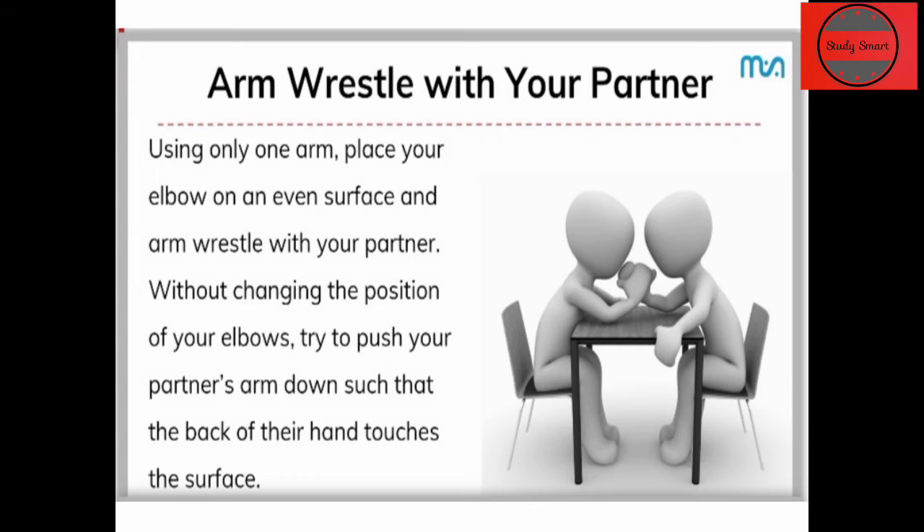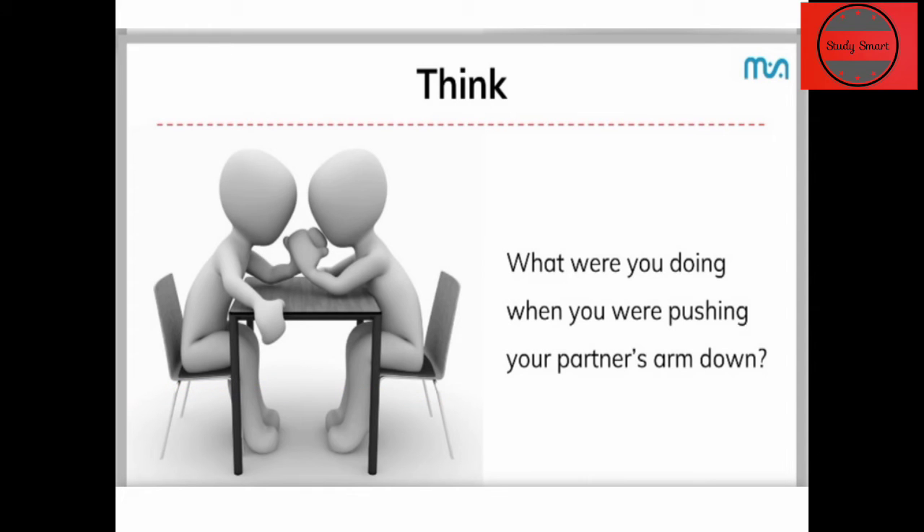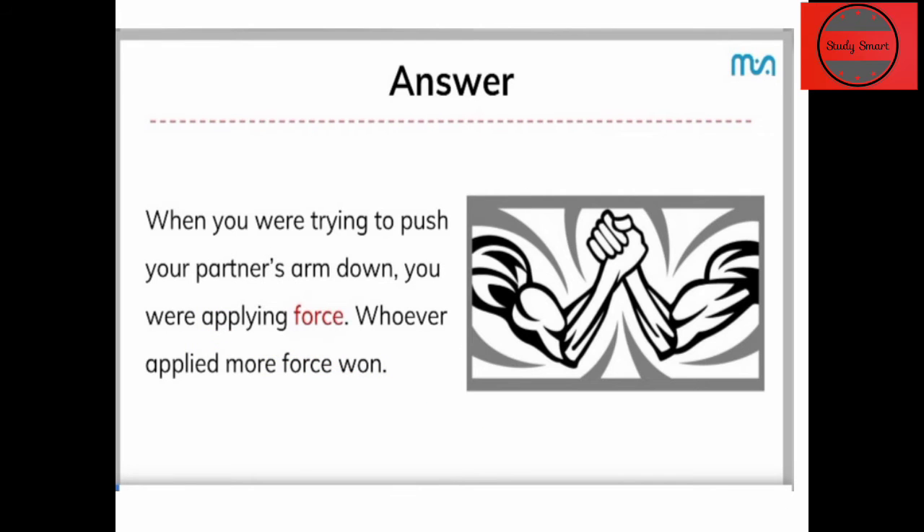तो ये थी हमारी छोटी सी arm wrestling वाली activity जो आप लोग पहले भी कई बार कर चुके होंगे। और ये हमारे chapter से जुड़ी है। जब हम arm wrestling करते हैं और अपने partner के arm को down करने की कोशिश करते हैं, तो हम actually में क्या कर रहे होते हैं? क्या आपने इसके बारे में कभी सोचा है?